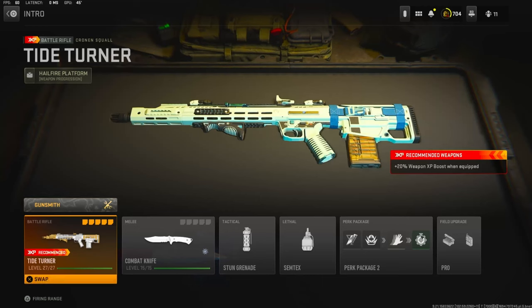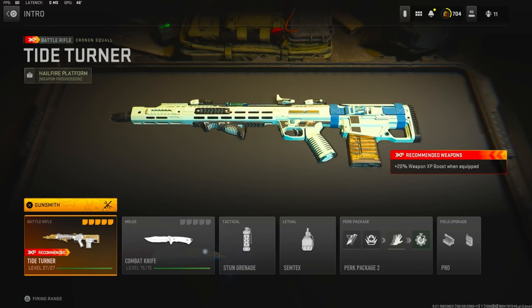Yo, what's going on guys, my name is Clayton. In today's video we're going to be checking out my brand new Cronin Squall class setup in Modern Warfare 2. If you're new to my channel make sure to hit that subscribe button and also like the video. Let's try to get this video to 35 likes.